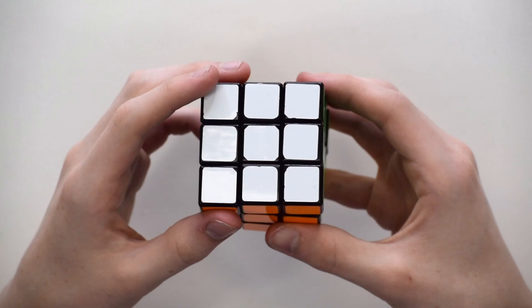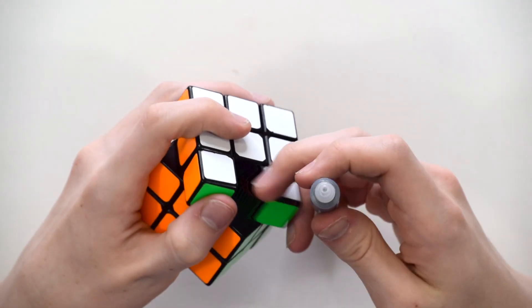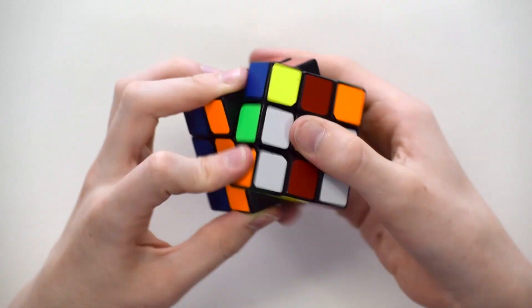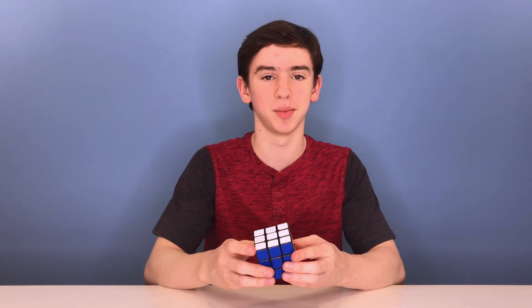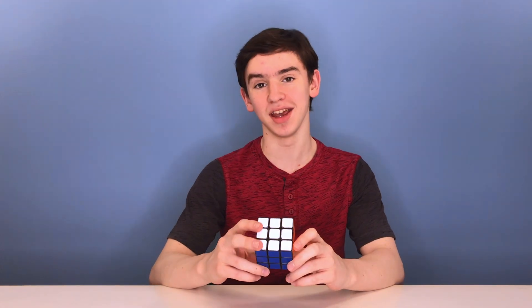But can it save a Rubik's Brand 3x3? This is my Rubik's Brand 3x3. Let's go ahead and see if Cubicle Mystic can save it. I put two big drops in and worked it in. So it sped it up a little bit, but what did you expect? It didn't do anything — but it's a Rubik's Brand. It can't be saved.